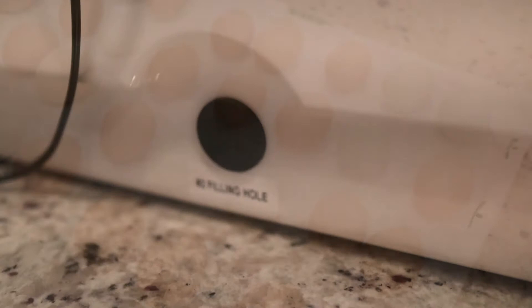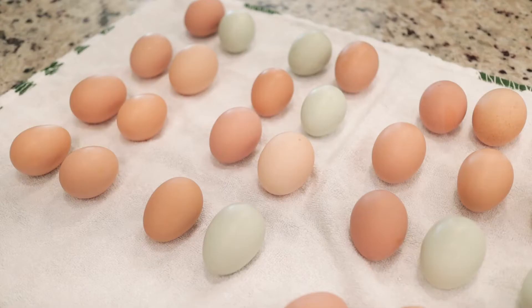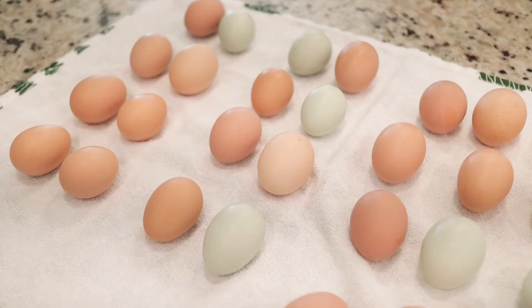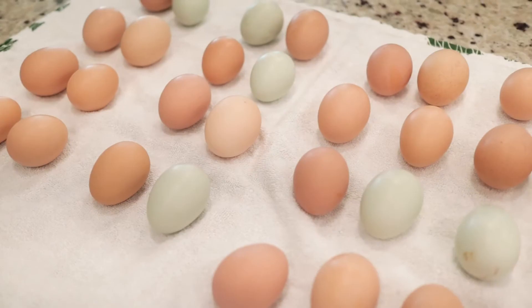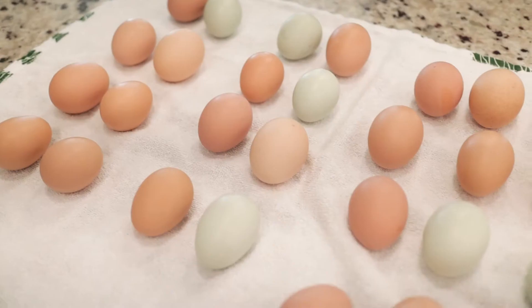We'll be incubating 35 eggs — all mixed breed eggs. We have some Easter Eggers and a bunch of different chicken breeds in our coop. All of these eggs will produce mixed breed babies because we have a Red Ranger rooster, and all our hens are Easter Eggers, Americanas, Speckled Sussex, Cinnamon Queens, and Black Sex Links.